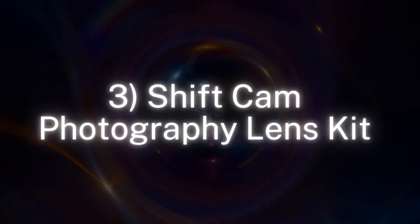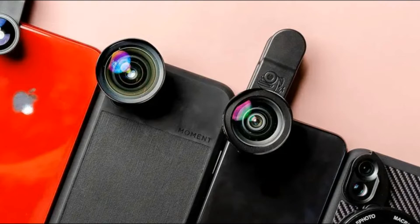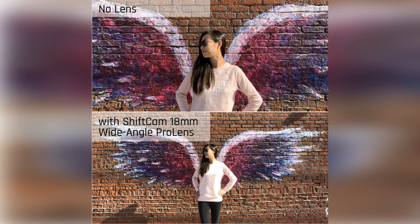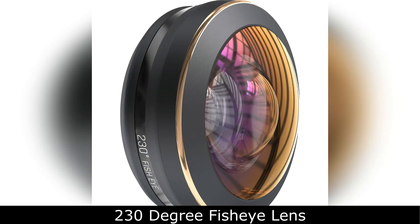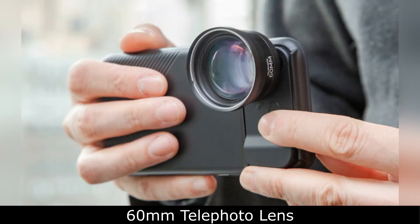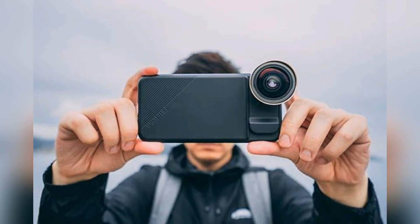Number 3: ShiftCam Photography Lens Kit. ShiftCam recently debuted its photography kit of 6 lenses for smartphones. The kit can be bought with dedicated mounts for iPhone and Android phones, or there's a universal lens mount accessory that'll slide over most normal-sized smartphones. The lenses themselves are hugely impressive — the kit puts at your disposal an 80mm wide-angle, a 230-degree fisheye, a 1.33x anamorphic, a 60mm telephoto, a 75mm long-range macro, and a 25mm traditional macro. These lenses can be radically transformative for a phone camera.